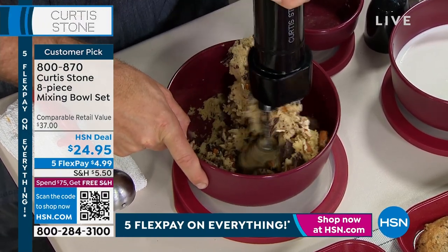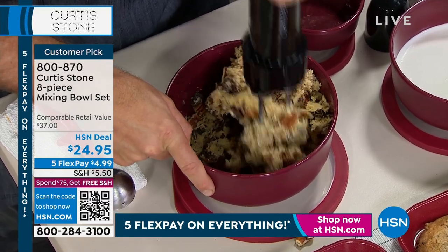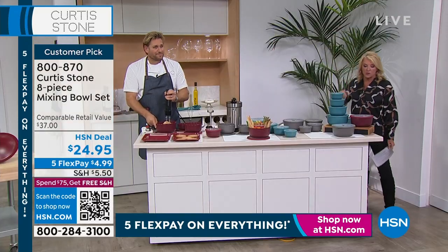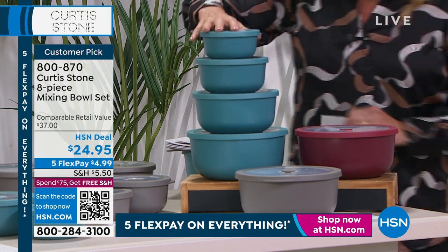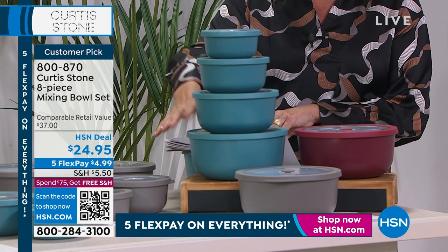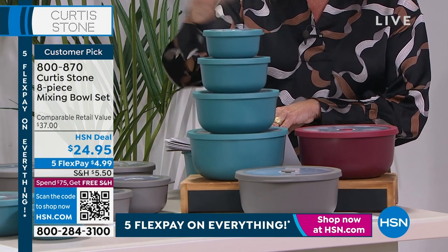Look, they all nest into one. You have three color options in the bowls: the red, the stone gray, and the turquoise blue. The turquoise blue is the most limited. Everybody's getting a two-and-a-half, a two-and-three-quarter, a five-cup, and a big eight-and-three-quarter cup, all with lids, which are fabulous.